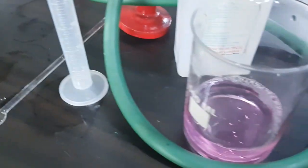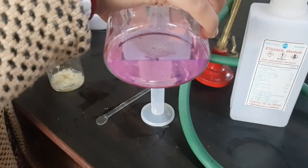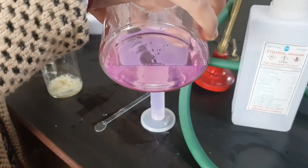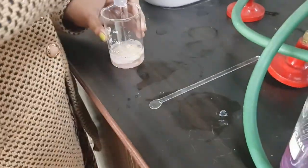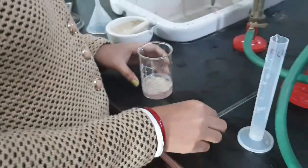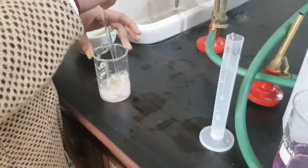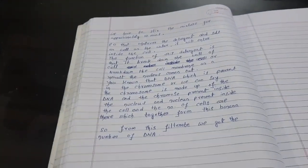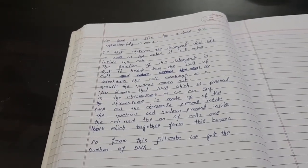Now we will add this mixture — that is the mixture of detergent, any type of detergent — along with salt, to the smashed banana. Next we have to stir it for 10 to 15 minutes. In between, I will explain things. We have to stir the mixture for approximately 10 to 15 minutes.